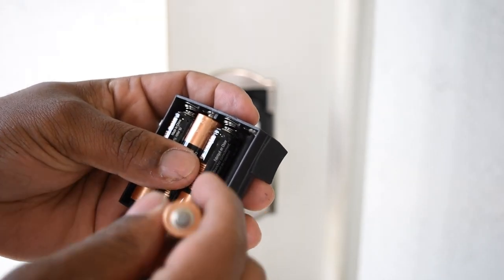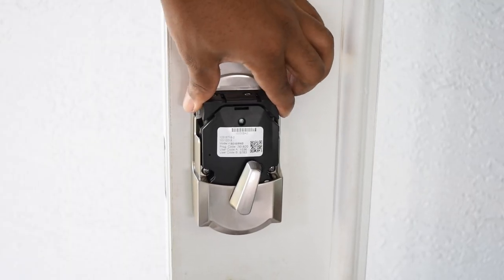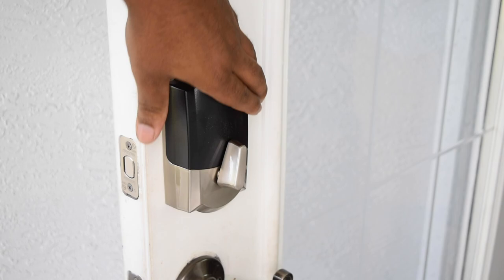Now all you have to do is install the batteries into the holder and make sure the batteries are facing the door. Then drop the holder into the slot and put the cover on.